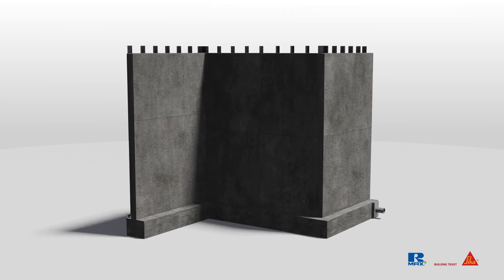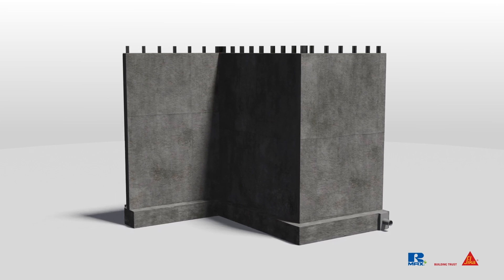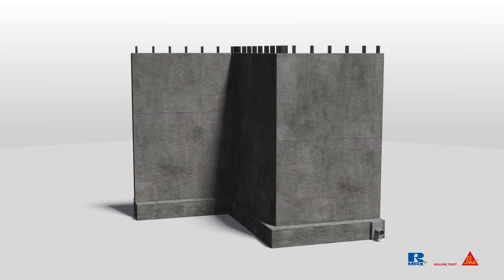Let's review the below-grade walls you've constructed and cured that you intend to install exterior below-grade wall insulation on. It's important to make any necessary repairs before installing the waterproofing system. This will ensure a secure and long-lasting foundation for the building.